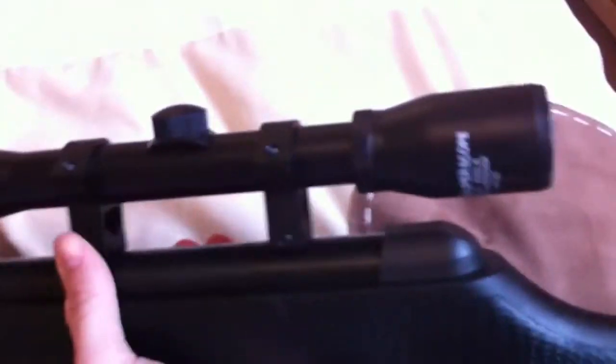You get a two-stage trigger with this, and it's fully adjustable as well. There's a nice moulded trigger guard there. I found that falls nicely to the hand when held. There's a cheek rest here that lines up perfectly with the scope. I've put some high mounts on it because I found it shoots better.